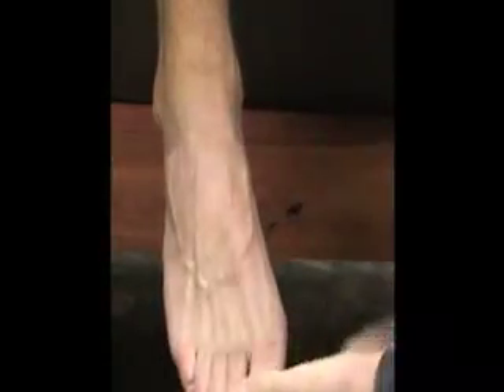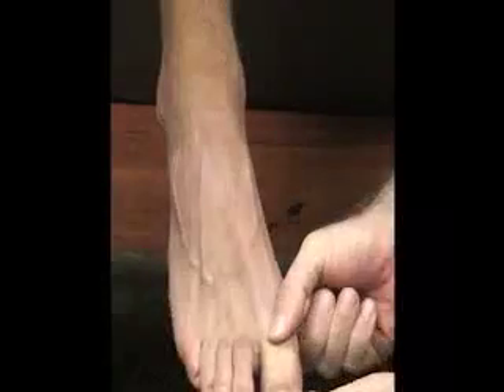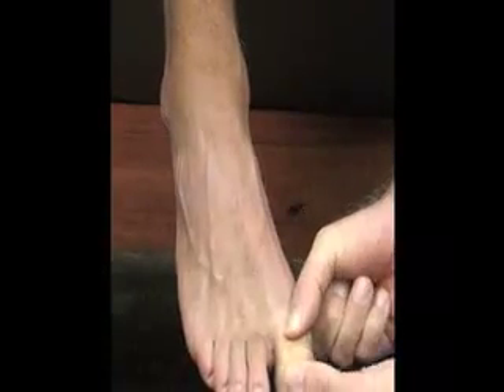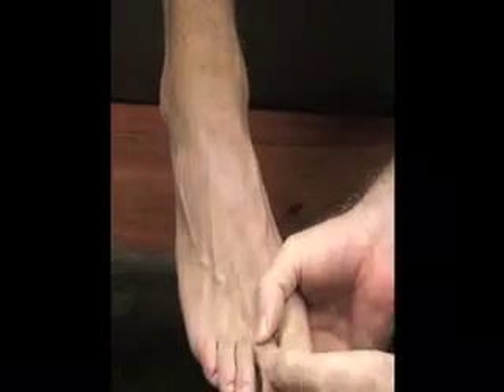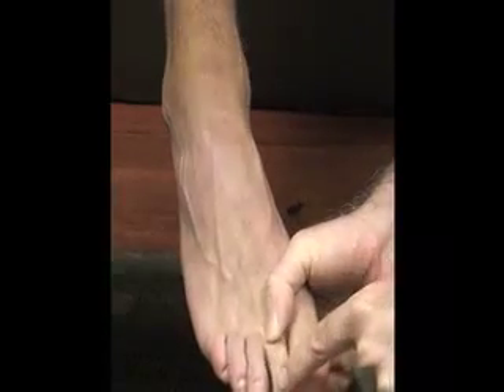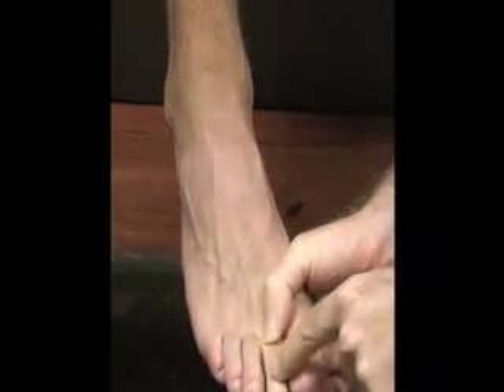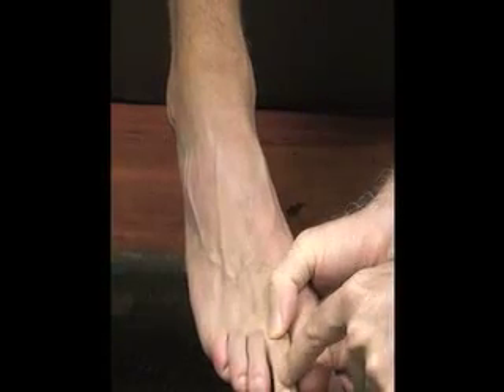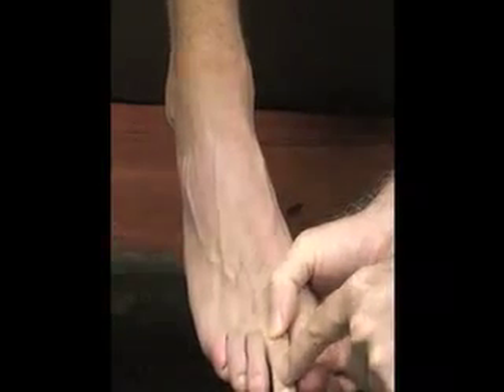We also have joints in here. We have the interphalangeal joint between our proximal and distal phalanx of the great toe. For the rest of our toes we have two interphalangeal joints: the proximal interphalangeal joint, and between the middle and the distal phalanx is the distal interphalangeal joint for each of those four digits.